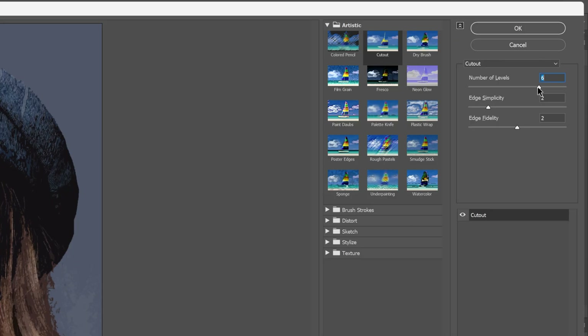I'm going to go to the number of levels and select 6, edge simplicity I'm going to increase to 4, and edge fidelity to 1, then click OK.